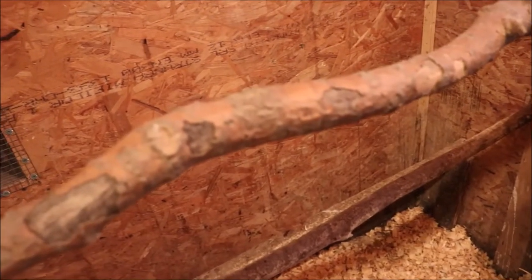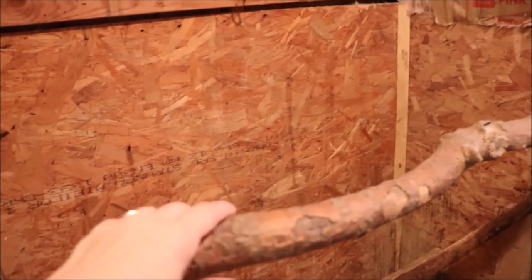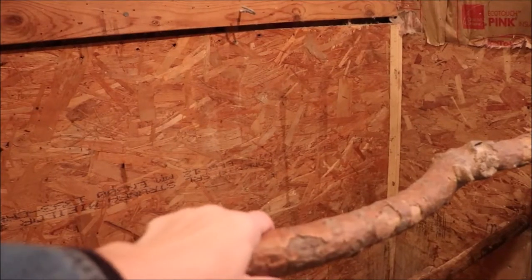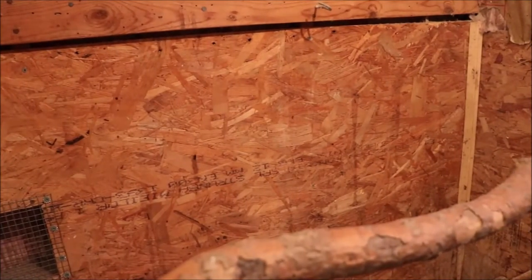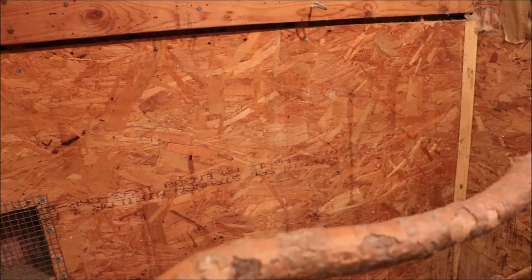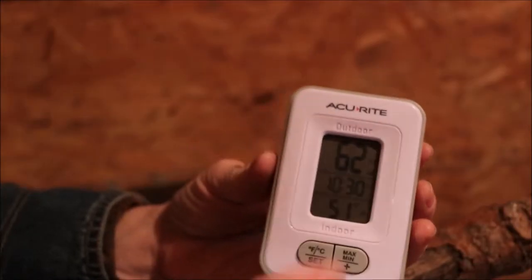I want to talk about a few other details that will help keep your flock warmer. My chickens prefer a round branch for roosting. I had fancier roosts in there and they didn't like them, but when I tried a natural branch they took to it right away. They roost outside in the trees, so they like the branch — they can hold on in a more natural position, sit on their feet, and keep themselves warmer.